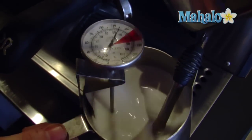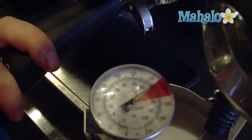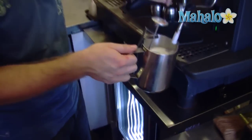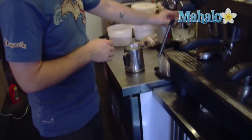We're approaching 160 degrees. We're going to cut it a little early from the heat source because it's going to continue cooking itself. We're at 155, just about to 160 — perfect, it's going to be nice foam. So we're going to set this aside and let it cool a little bit, and it's also going to tighten up the foam.